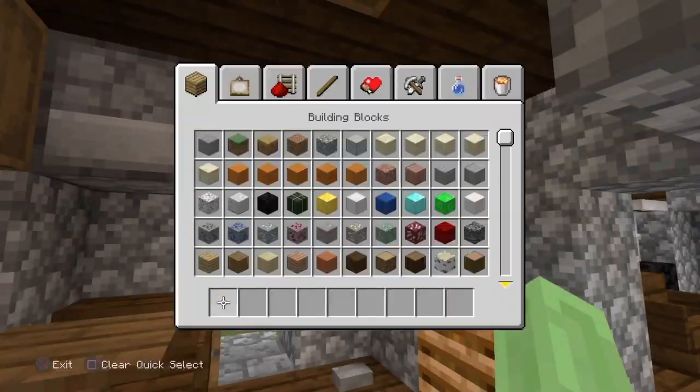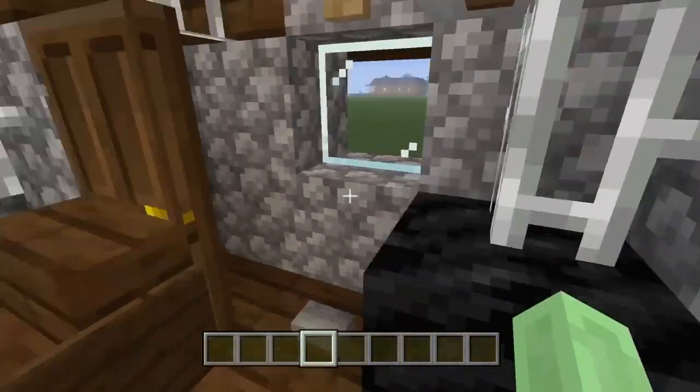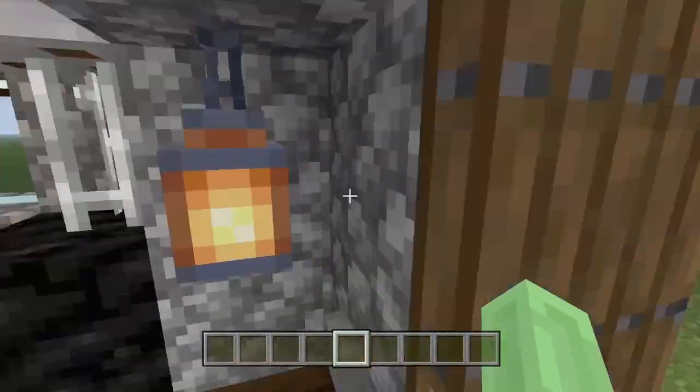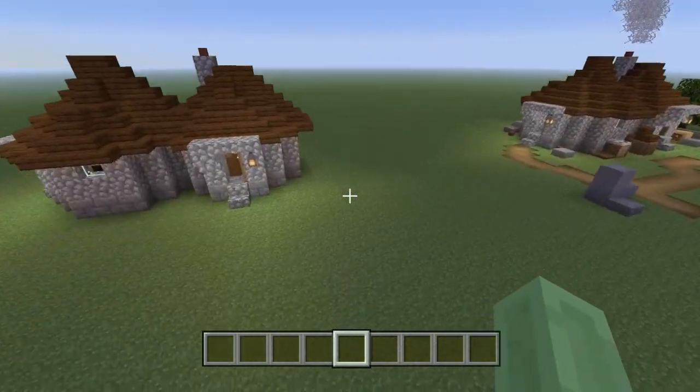And there we go — that is Hagrid's hut interior done and exterior done. That looks really good guys, great job.